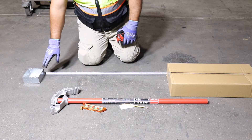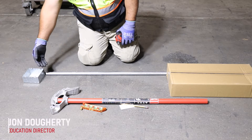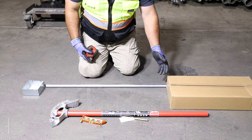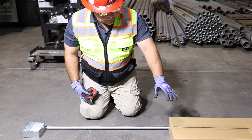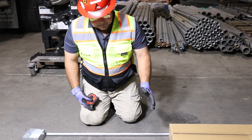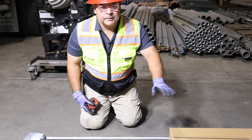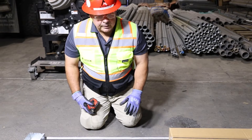Sometimes we've got an immovable object such as a box that we're starting from or the end of a conduit. We're showing a box and we're going to jump over a rectangular piece of structure — something rectangular in nature — and to do that we're going to do a four-point saddle.